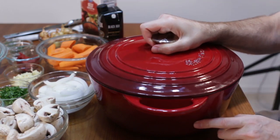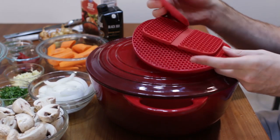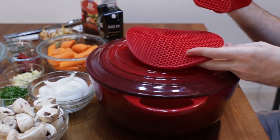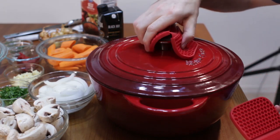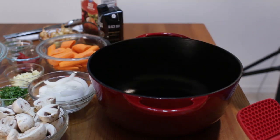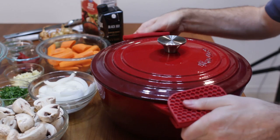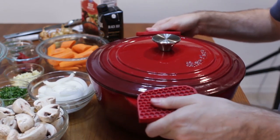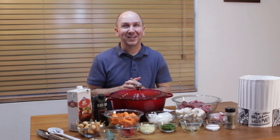As bonus accessories, it comes with a silicone mat and it comes with these little silicone grippers where you can grab the top of the lid or grab the sides. Pretty neat. All right, let's get on to making this beef bourguignon.